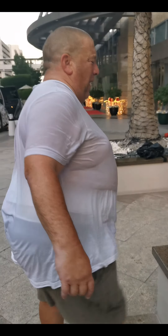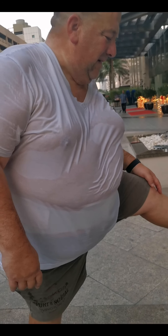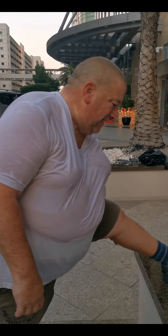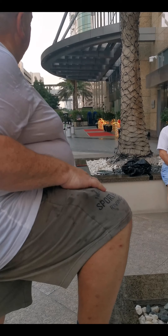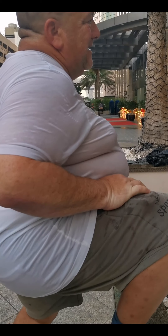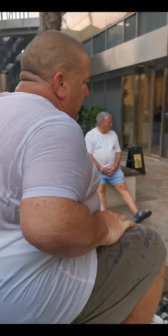Stretch it out. Lean into it. Straighten the knee out. There you go. Lean into it. Nice and easy. Try to get your butt cheek down to your calf. Heel down. There you go. Switch it up.